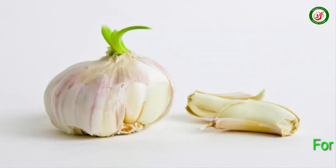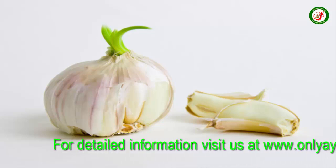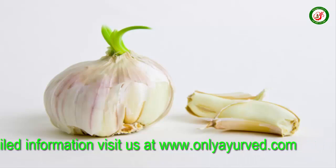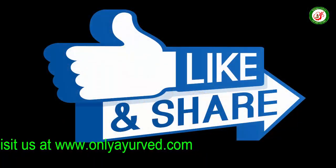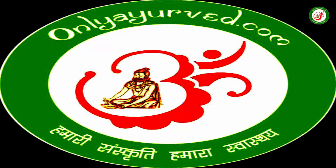If you have any disease, you have to take this as a precaution so you don't develop any disease. You can also share information in detail and visit the website onlyairway.com to share your feedback.